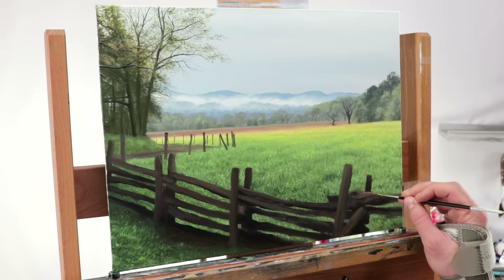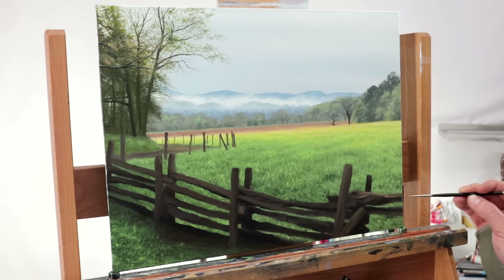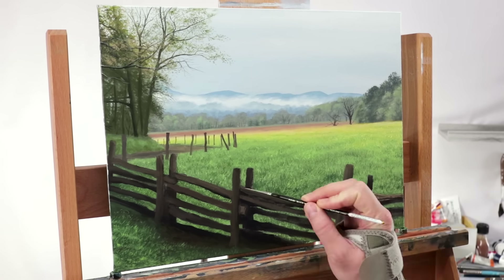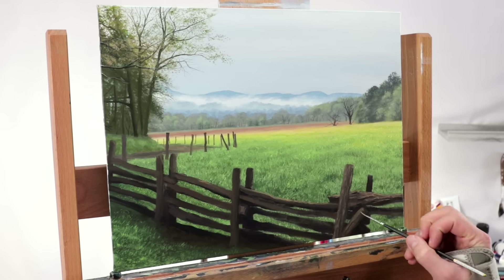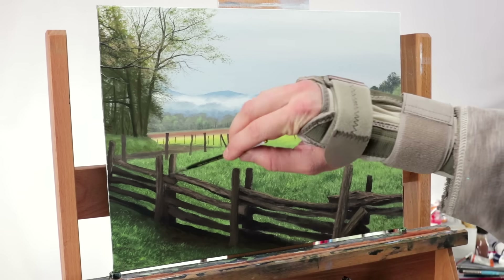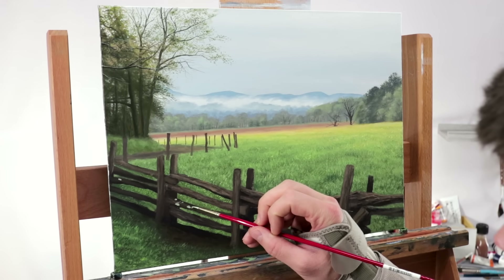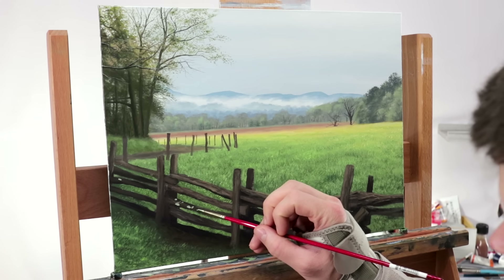Once that feels good, I switch right to the highlights for the fence, adding the highlights with the same liner brush to finish off this realistic fence. Lots of various textures are good when painting wood boards like this — just a lot of random textures. And then finally I add what appears to be some mold, some fungus on the fence, just to give a little something for the viewer to focus on — sharp details that really add to the realism and make that fence pop.